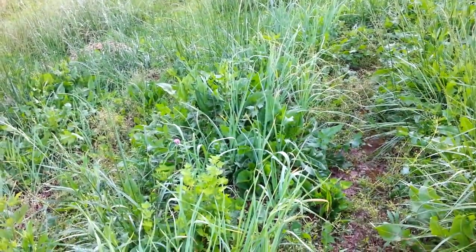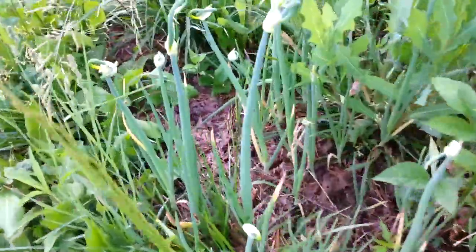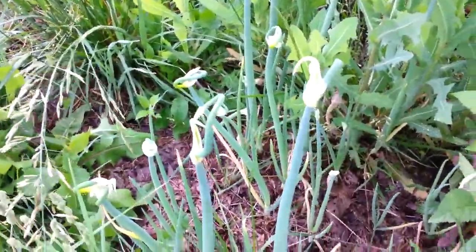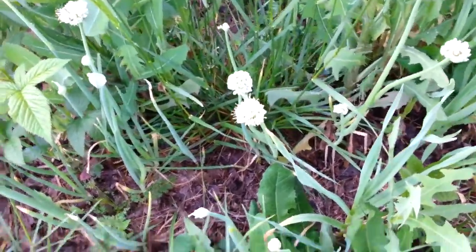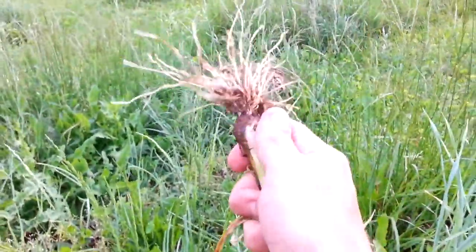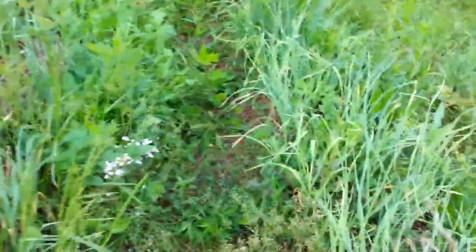I've got a couple different kinds of garlic. I also planted some Egyptian walking onions in here — these look like garlic scapes but those were the Egyptian onions, and some other varieties I planted in here too. Let me dig up a couple for you. Yeah, about a month out — these are good. Let me grab an onion while I'm at it.